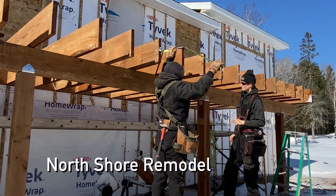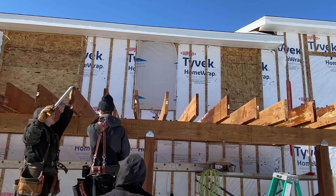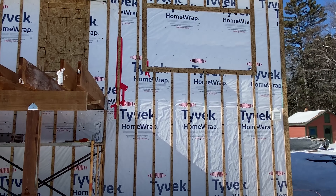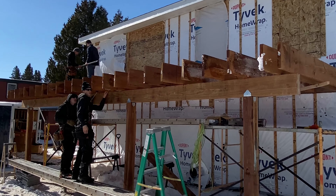Here's our deck going off to the side of the home. If you remember, this is an old garage — we added a pretty nice-sized addition off to the back and remodeled the garage area into a home.